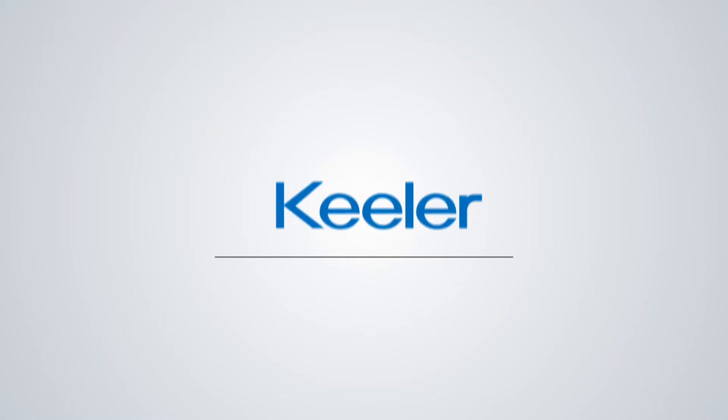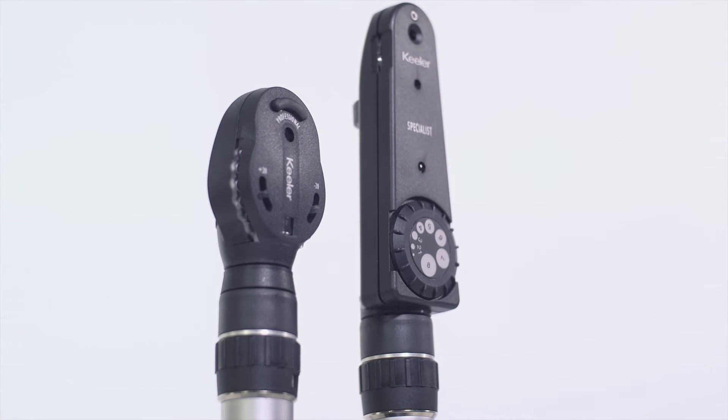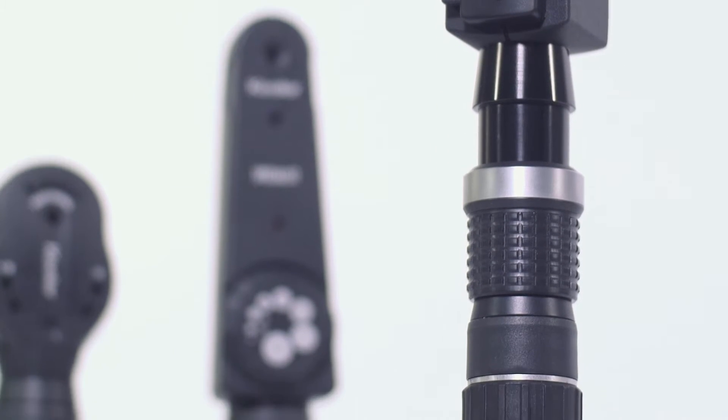Keillor offers a complete line of ergonomic, versatile, and precise handheld diagnostic instruments. This video will provide an overview of the features of Keillor's handheld ophthalmoscopes and retinoscopes, and a guide on how to use them.